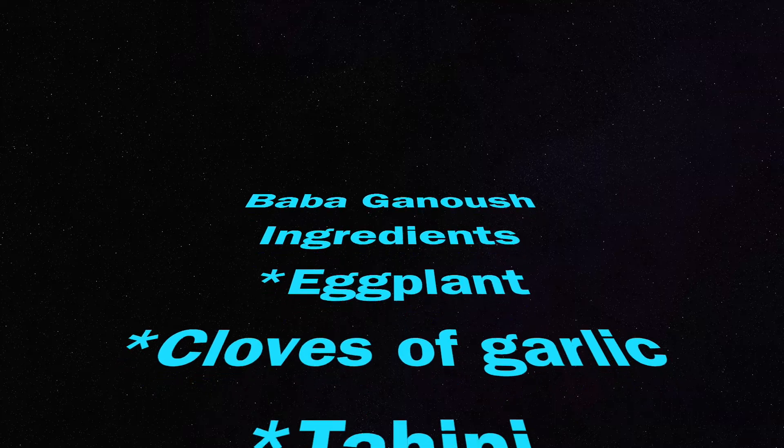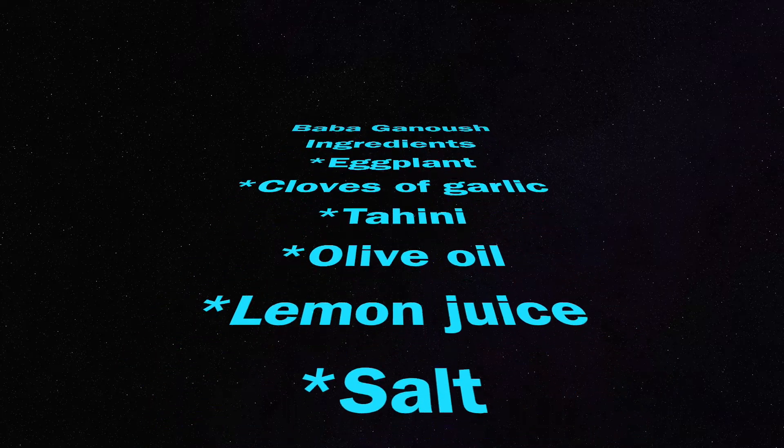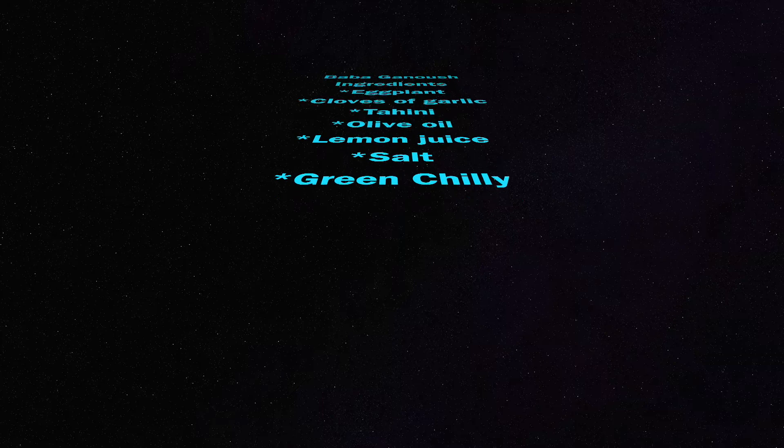Hello everybody, today we are going to make baba ganoush. The ingredients are eggplant, cloves of garlic, tahini, olive oil, lemon juice, salt and green chilli. Come, let's see how to make it.